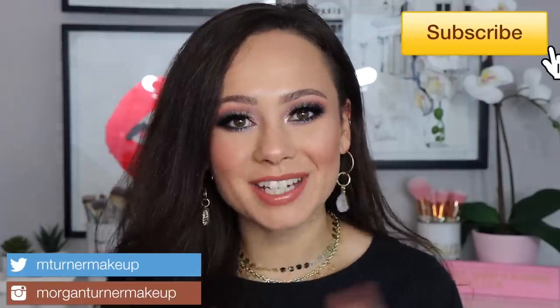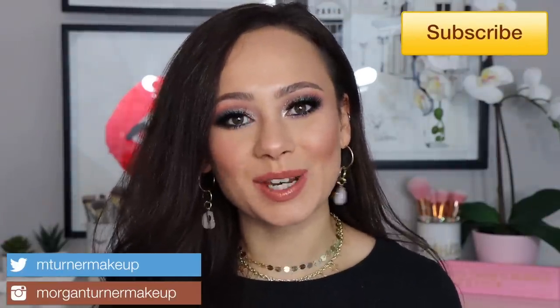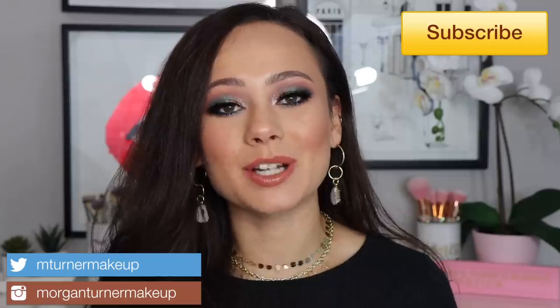Hi guys! What is up? Welcome to my channel! So for today's video, this is highly requested — I am going to curate my dream Pat McGrath Labs palette. I'm wearing the palette that I curated on my eyes, so if you want to see the process of me creating the palette, what it looks like, and of course me using my palette to create a look, then just keep watching.